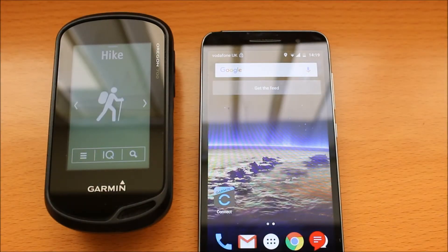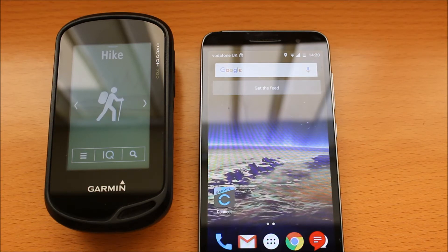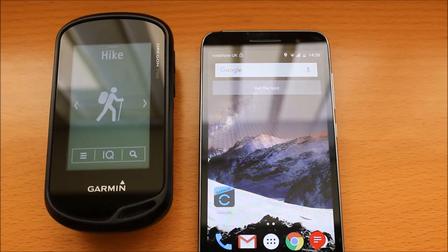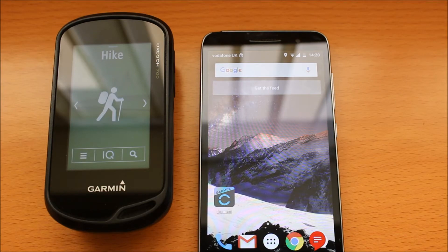Hi, this is Andy from GPS Training. In this short video, I'm going to show you how you pair an Android phone with an Oregon 700 GPS to use the Garmin Connect app for connect features such as live track and getting messages from your phone on the screen of the GPS.